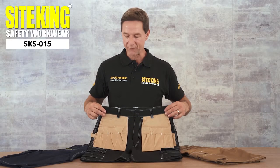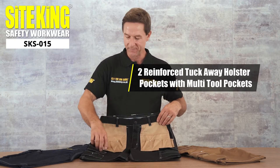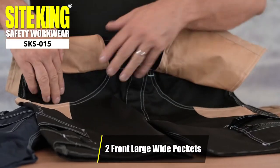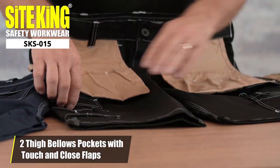These shorts have two reinforced tuck away holster pockets ideal for storing a range of tools. Below these they have two large wide pockets. On the thighs there are two bellowed pockets with touch and close flaps.